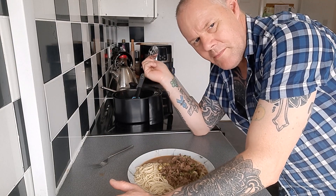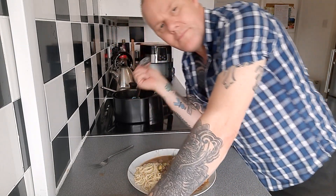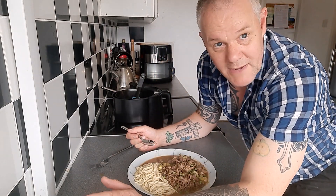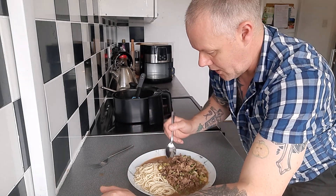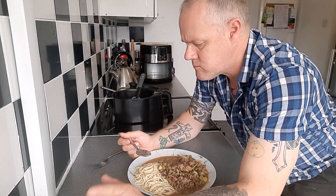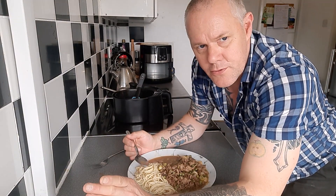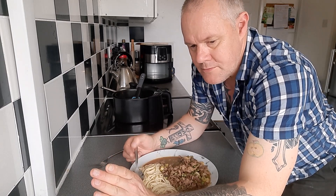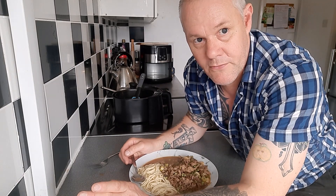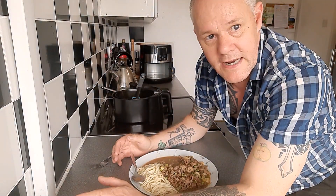My air fryer pan — well, the liner anyway — is a bit of a mess, but that doesn't matter. Straight in the dishwasher. Can you do spaghetti chasseur — whatever you want to call this — in an air fryer?